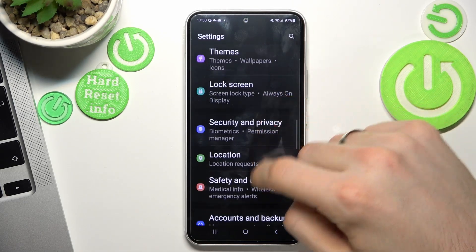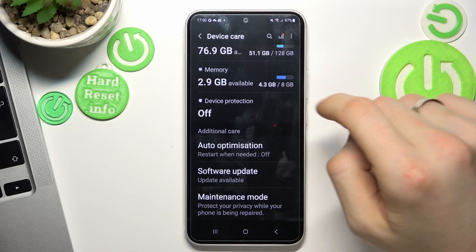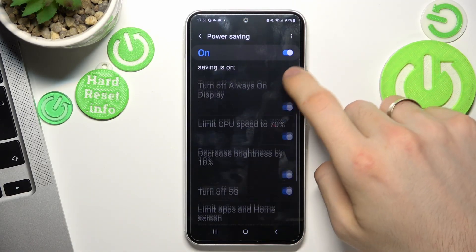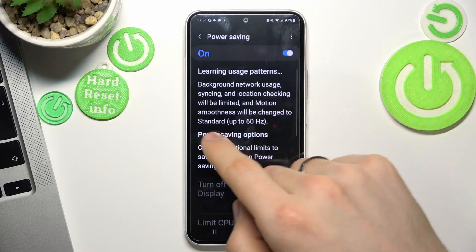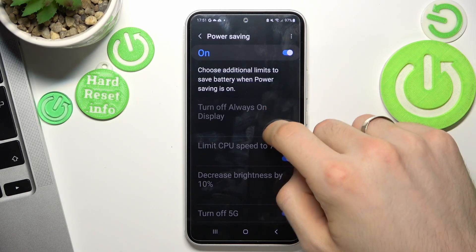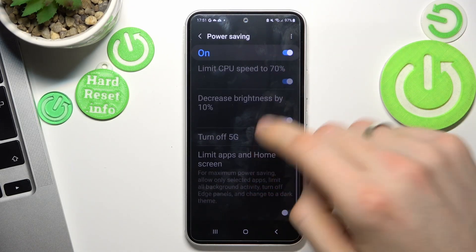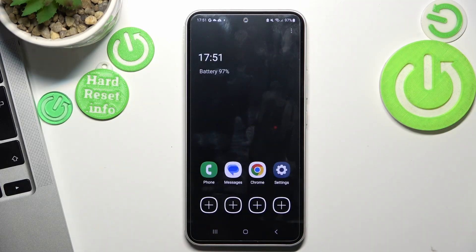Scroll down, find Battery and Device Care, then find Battery. Here you will see the Battery Saving power saving mode. In power saving mode, your processor will be limited — you'll see your CPU speed limited to 70%, brightness decreased by 10%, 5G turned off, and apps and home screen limited. You can also enable Ultra Power Saving mode. In ultra power saving mode, you will only be able to use 8 applications, but it will really save a lot of power.